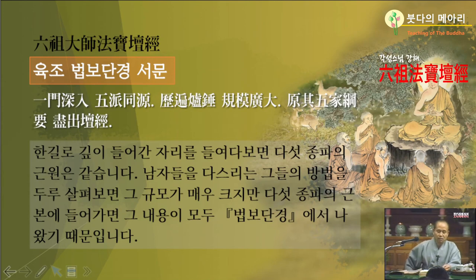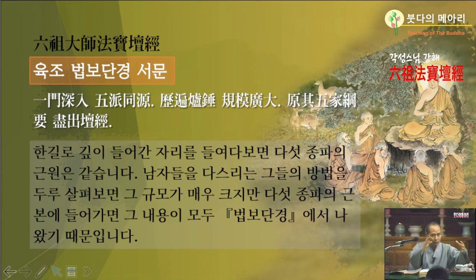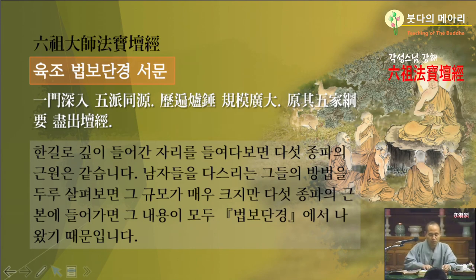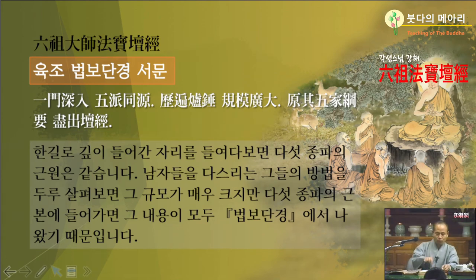오종의 품격이 치시한 그런 법이 아니라 규모가 광대하니. 종도 그냥 만들지 못하잖아요. 종을 처음에 본떠가지고 그 거푸집에다가 놓아가지고 그대로 부어내면 그렇게 나오죠. 그게 규모예요. 요즘 사람들 건축할 때 규모를 크게 하든지 적게 하든지 설계하는 대로 하듯이, 그런 규모가 높고 크니. 오가의 강요컨대 다 단경이니라. 그 오가 다섯 집의 강요를 살펴보건대, 모두 법보단경에서 다 나왔어요. 육조의 법을 가지고 오종 가풍이 벌어졌단 말이에요.